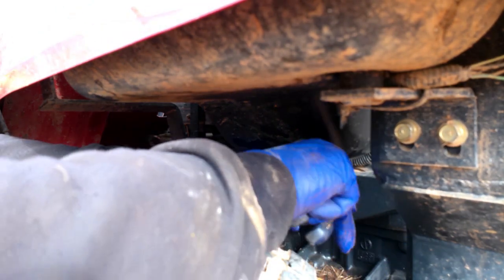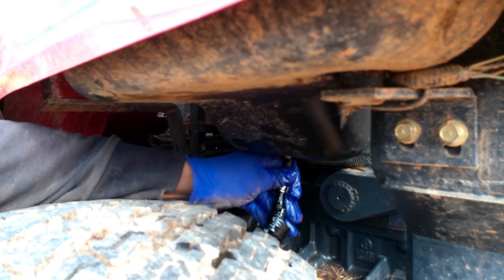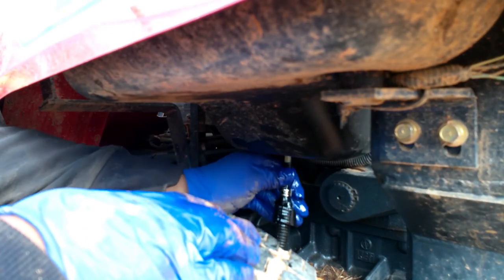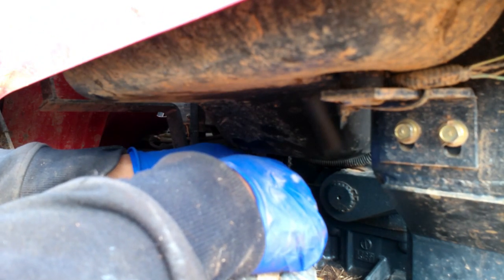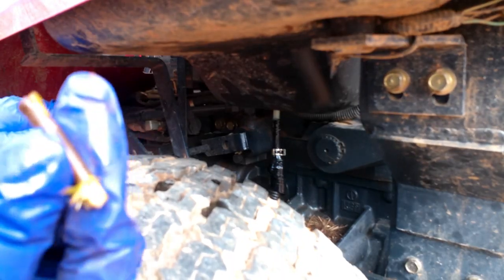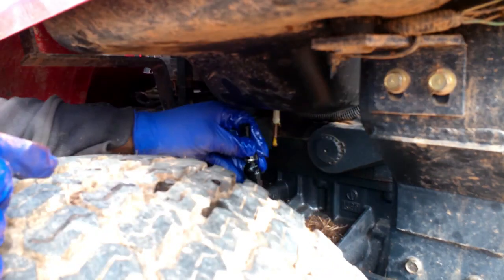I'm going to unhook the line from the fuel tank and see what's happening. I'll pull this down and see if fuel is rolling out. That leads me to believe there must be a blockage in this line from here back to the filter. What I'm going to do is take a stick and stick it up in here to stop this fuel from coming out so I don't lose all my fuel.